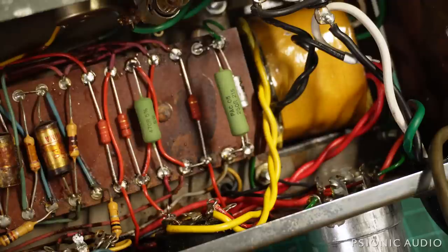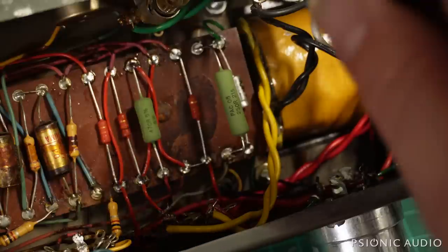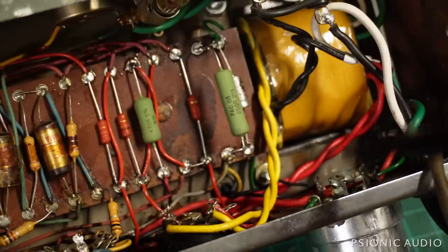The original can cap was 30, 20, 20, 10. Now it's 30, 20, 20, 20 — much better values overall. I also replaced the little phenolic wafer that sits on it, and I use one of the mounting screws to get a ground connection to chassis for all this stuff.